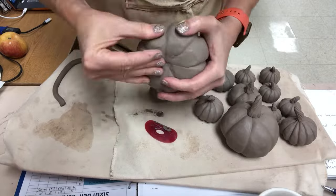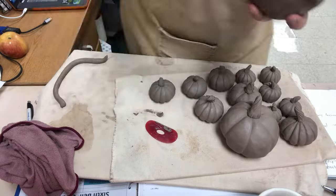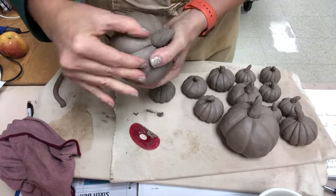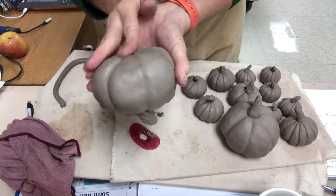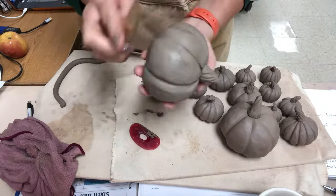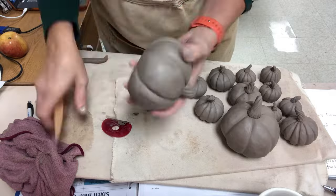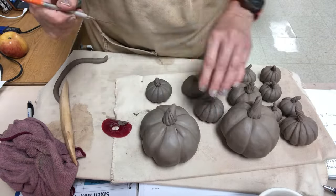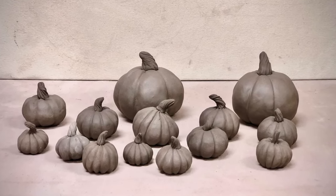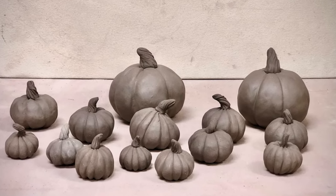I'm just tweaking it a little bit more, using my fingers and a rib to redefine the creases. The whole process on these probably took about three minutes of cleaning on each large one, and the pinching part was probably three to five minutes — so they are so fast. I'll allow these to dry and fire them after the vent holes are in, then show another video when we get to finishing them. I hope you try them and enjoy.